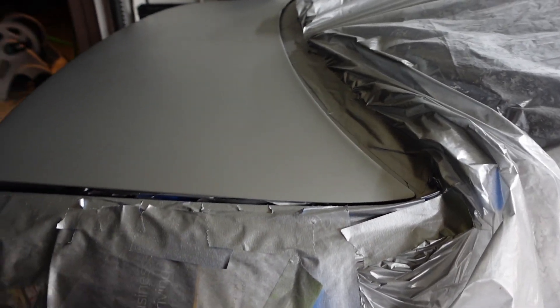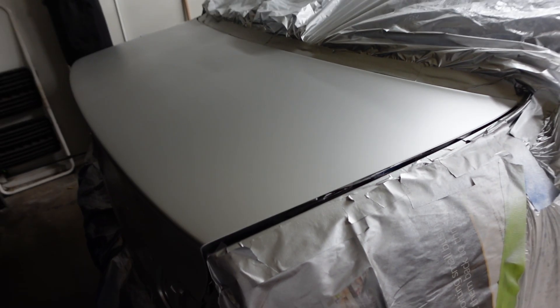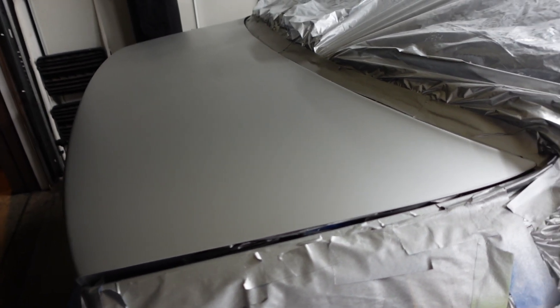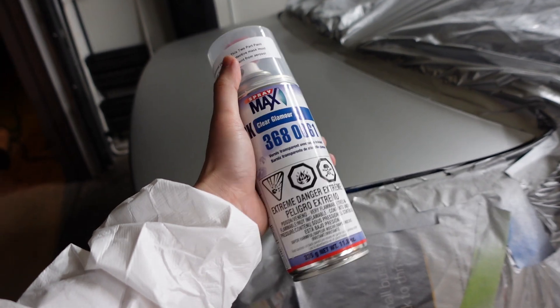It's been drying for about 45 minutes. Normally they recommend about 30 minutes, but I gave it a little extra time because the temperature has dropped. Other than the splatter I showed you before, the paint has actually laid down pretty smooth. So now we're going to hit it with the SprayMax 2K clear.